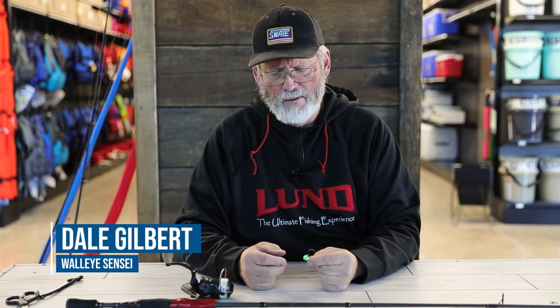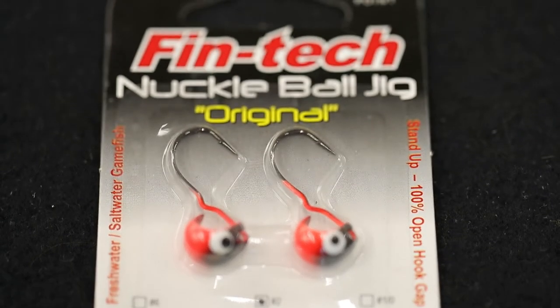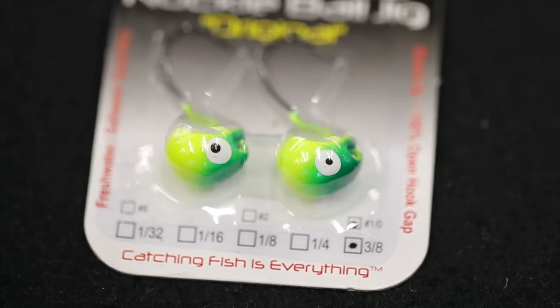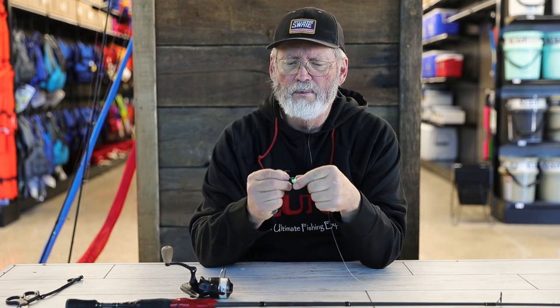We're going to talk a couple minutes here about how to rig the Fintech jig. Fintech is actually one of my favorite jigs because of the design — it's a stand-up head design, so you can see how the hook stands up. It keeps the hook off the bottom so it doesn't get balled up and dull from rocks. The Fintech is pretty unique: it's got a 100% exposed hook gap.